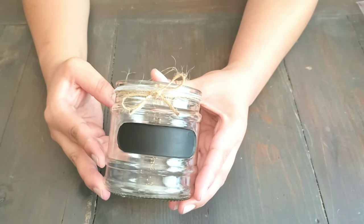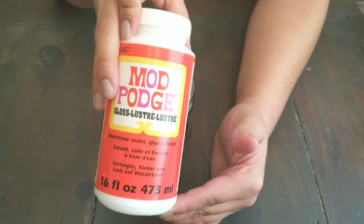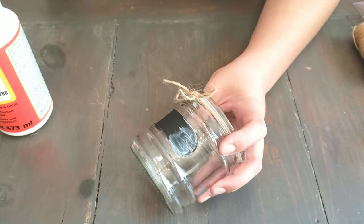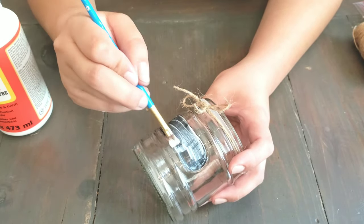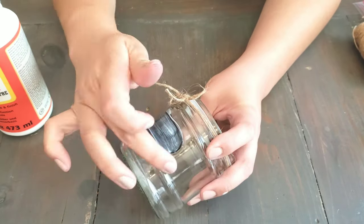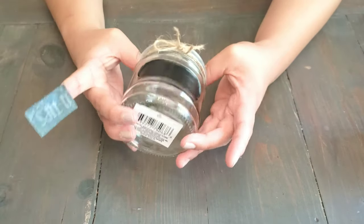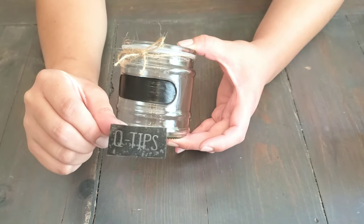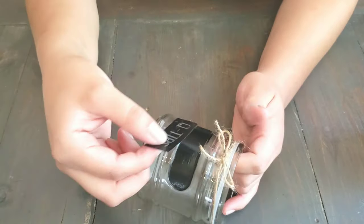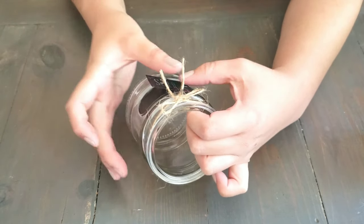Next we're going to let that dry, and once it's dry we're going to go in with Mod Podge. Once that's dry, I'm going to apply a stencil with the word 'q-tips' on it. If you don't have a stencil, you can go ahead and handwrite the letters, or you can also get letter stickers and apply those on there.